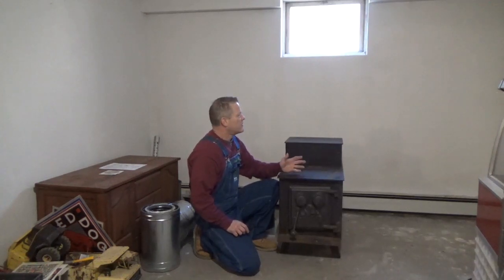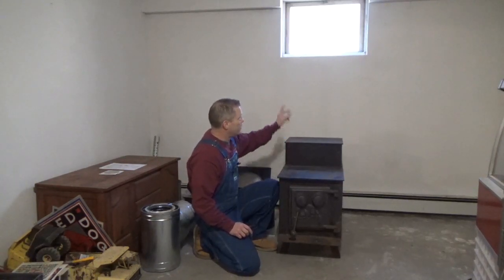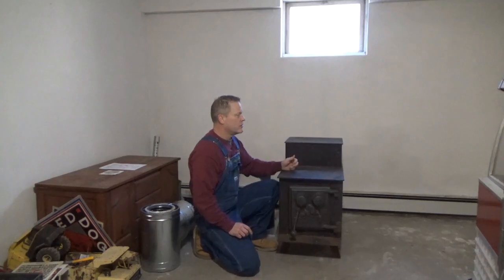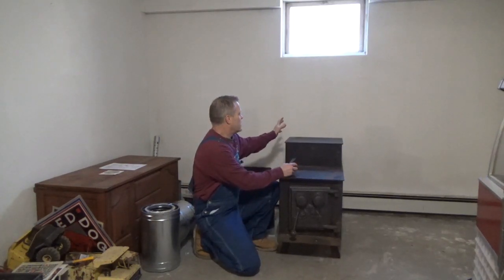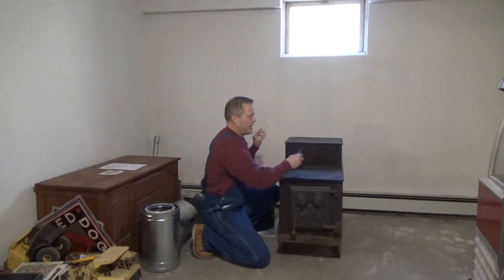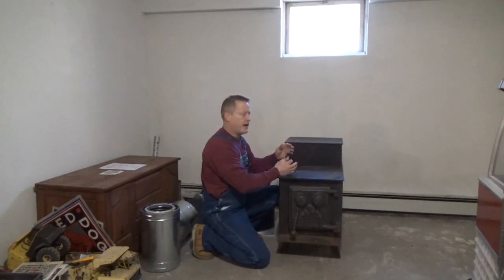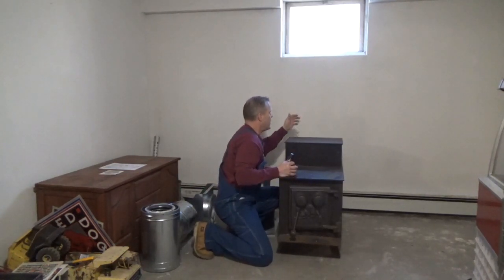I'm showing this video because I'm fortunate enough to have a window in the basement here. It's right in line where I want this fireplace, about in the center of the wall, kind of looks good. I'm going to set the clearances — the stove to the wall on the sides — so it's all up to code, and the exhaust comes out the back right here and it's going to need a curved pipe going up.